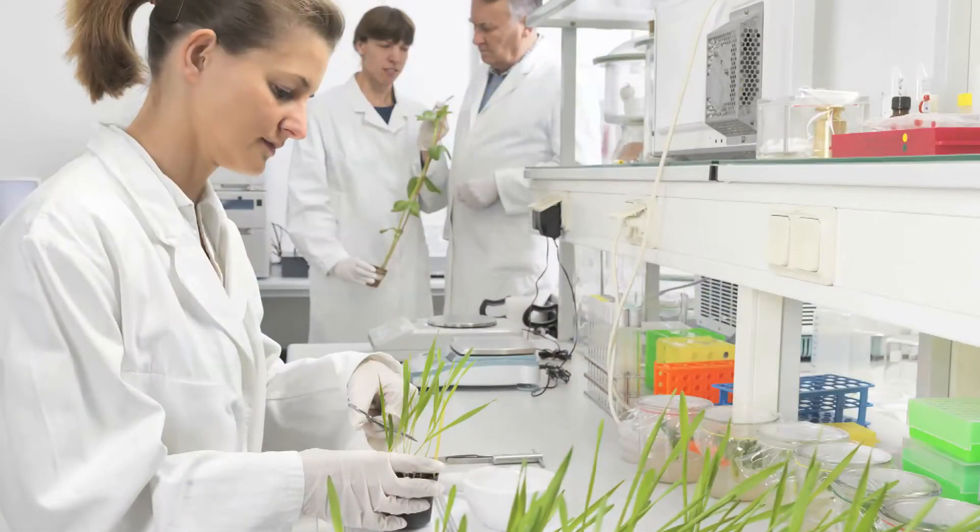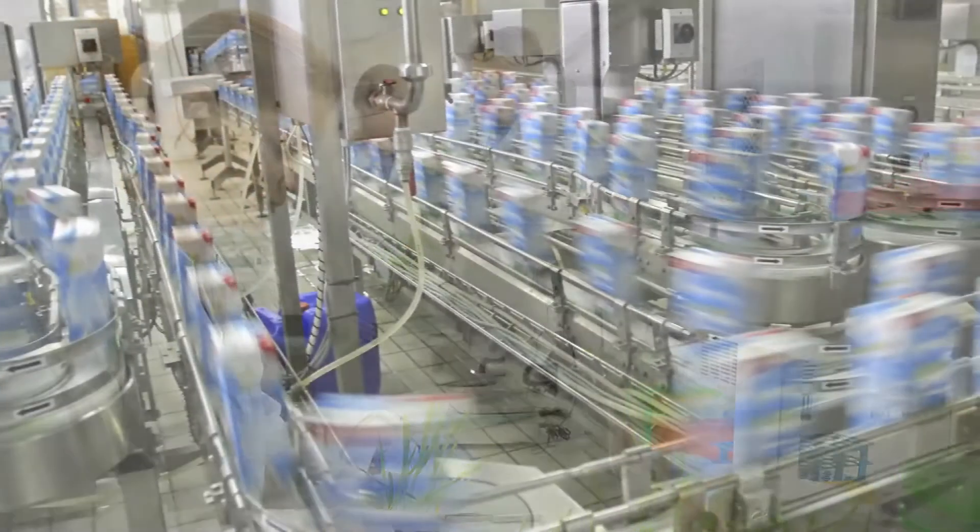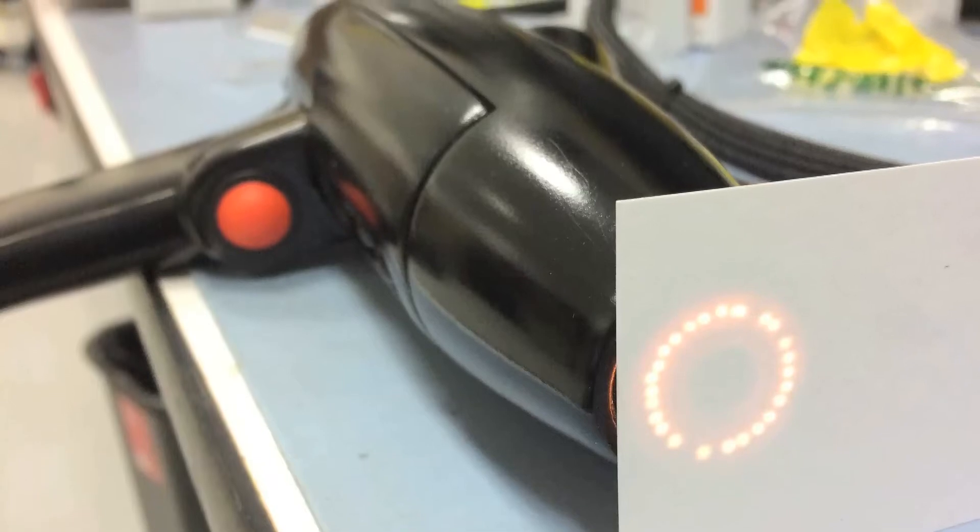Whether you are a researcher in a lab, working on a production line, or looking to integrate a small NIR spectrometer into a handheld product, the FlameEar can be uniquely configured to suit your exact application needs.